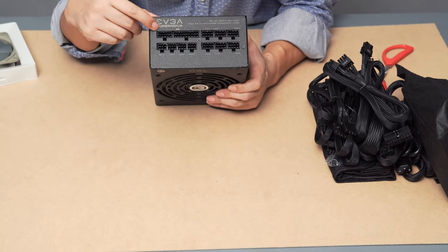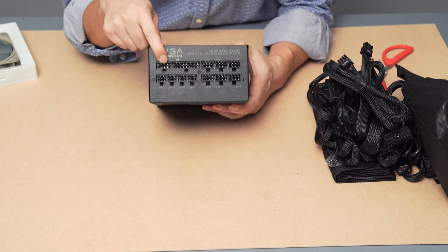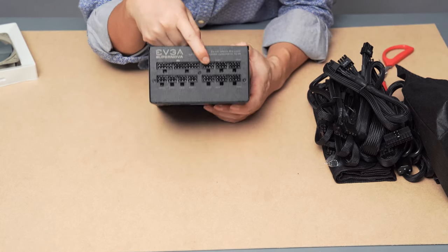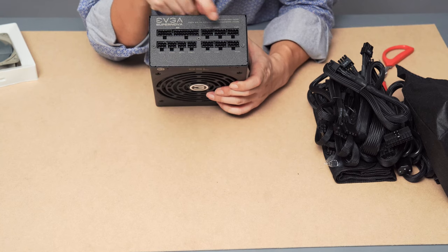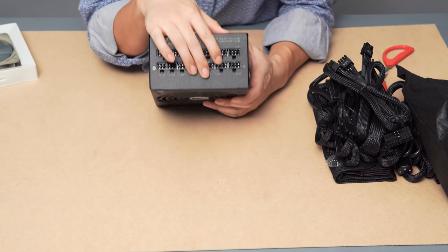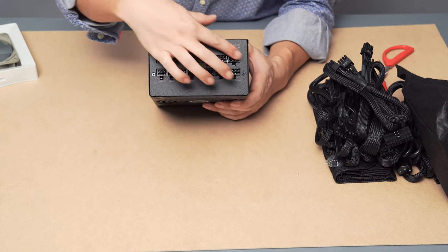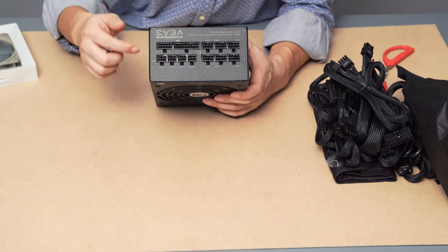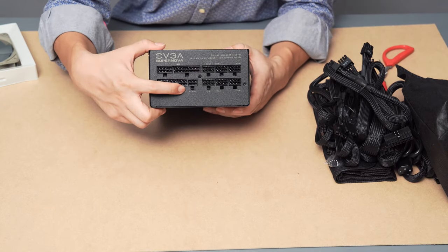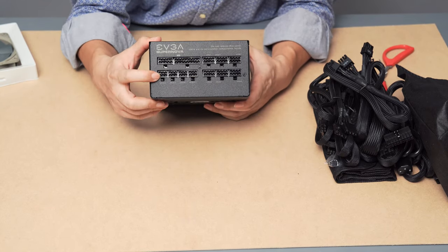On the connection side of the PSU we have: the motherboard connection on top, CPU 1 and CPU 2, VGA 1, VGA 2, VGA 3, and VGA 4 — a whole bunch of 12-volt connections for the motherboard and GPU. Then you have four individual SATA connections. All fully modular.